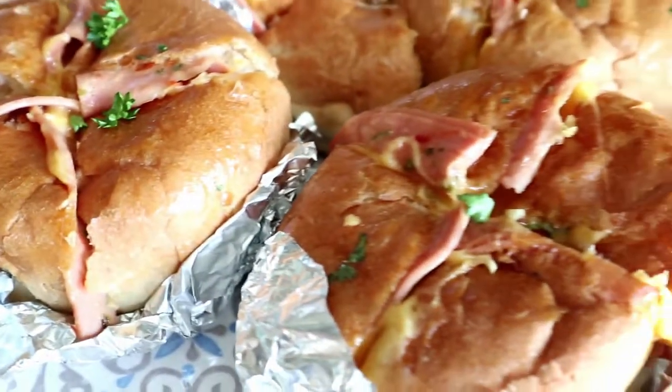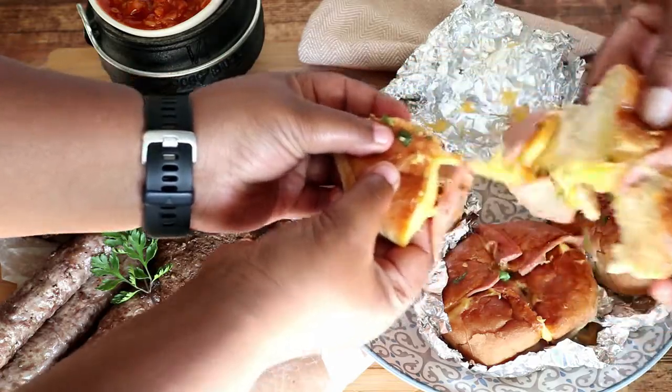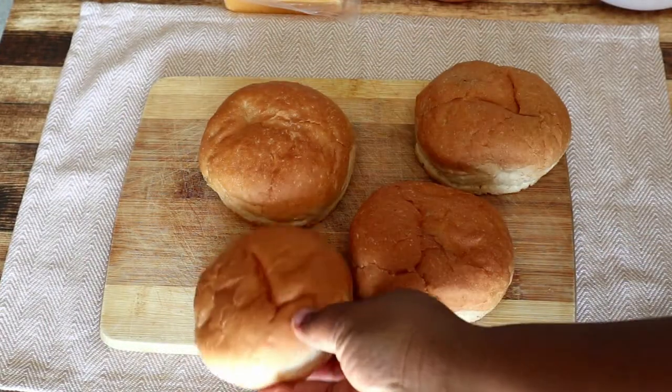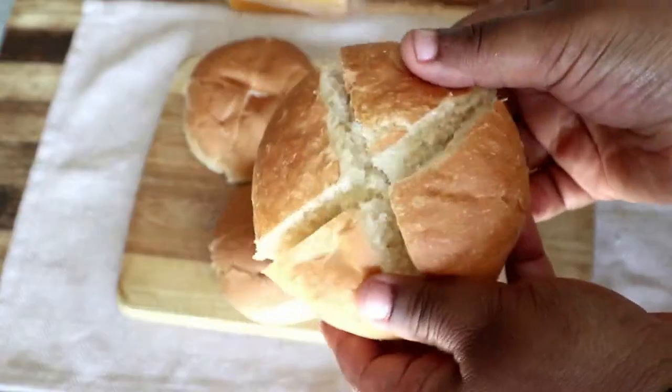The simple, basic, and easy cheesy garlic bun recipe that'll have your family coming back for more — it's so super delicious and easy to make. Let's get started preparing our cheesy garlic rolls.